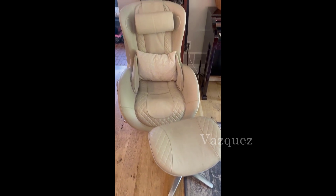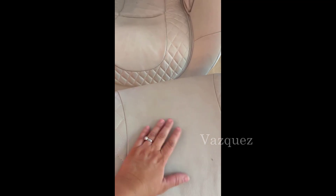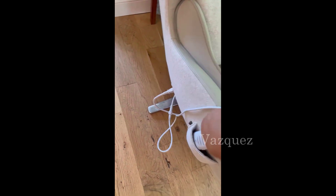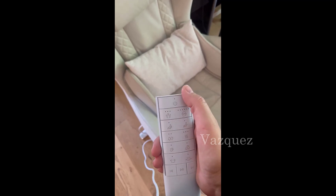Hey guys, today I wanted to review our massage chair. I do feel like it's easy to clean, easy to put together, pretty comfy. It has the remote on the side and I will show you this.